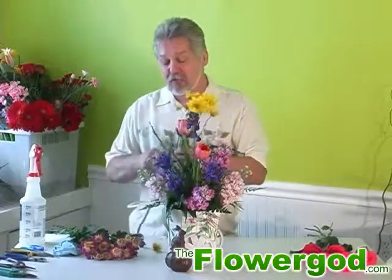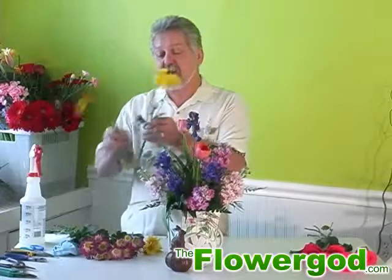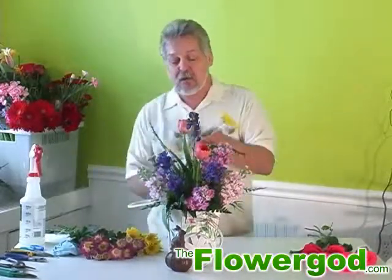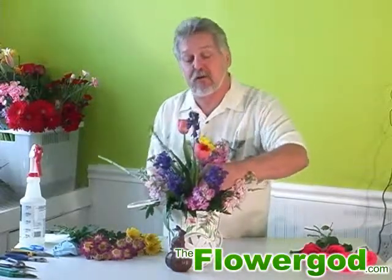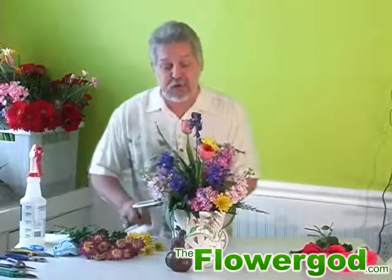I'm going to take my laterals off my daisies — those are little side branches that have all the flowers on them. That way you can make all your flowers go a little bit longer; you could have more flowers rather than cluster them all in one cluster. I'm just going to place these all over to bring the color to every aspect of the bouquet.